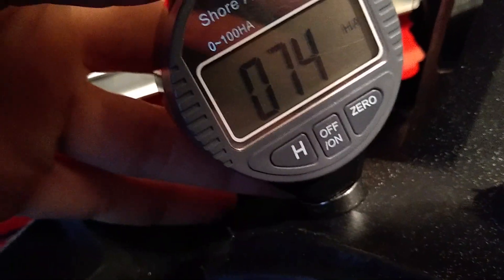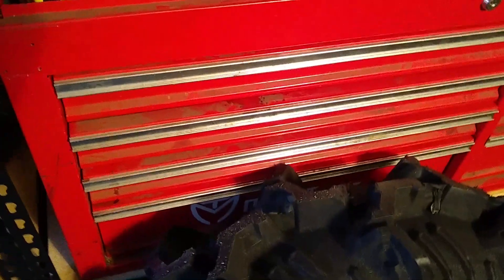Before I forget, let's do the rubber hardness with the durometer. Center of the navi: 74. Pretty hard. And the carcass: 74. Pretty hard rubber compound — not really a big fan of that.